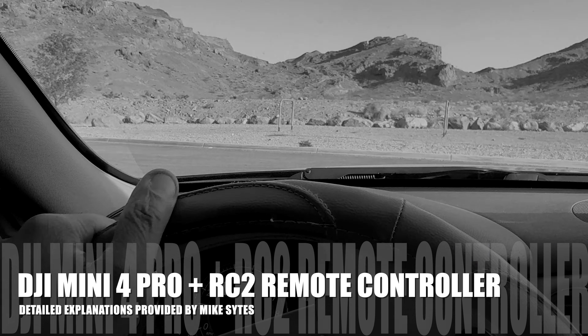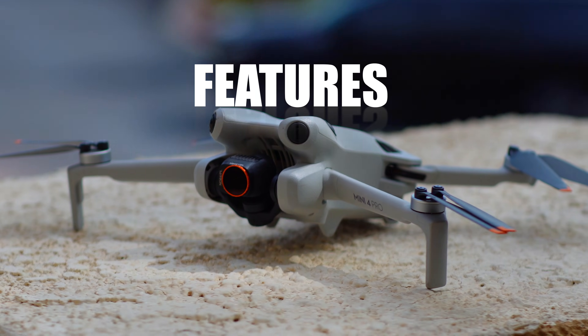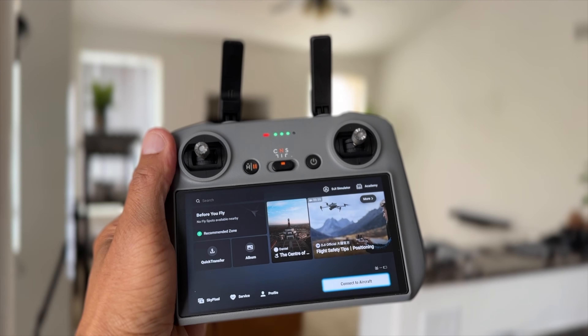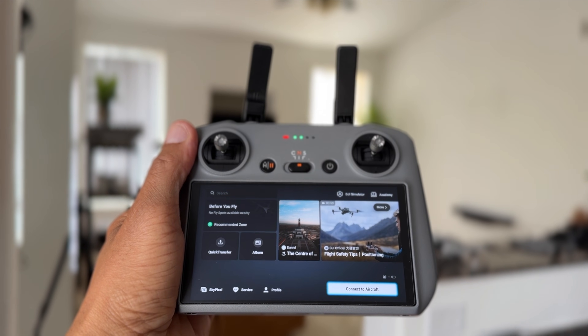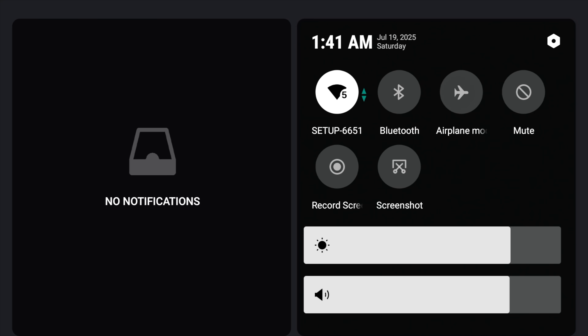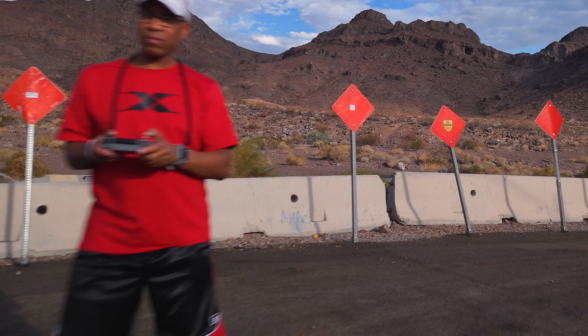What's up everyone, welcome back. I'm Mike Seitz and in today's video I'm going to show you all of the features, settings, and flight modes on the DJI Mini 4 Pro. I'm going to explain everything in detail and I'll be using the RC2 remote control — drone settings, safety features, camera modes — everything you need to know, right here on this channel. Let's go!